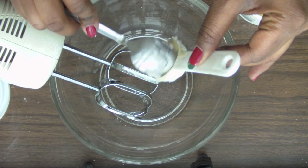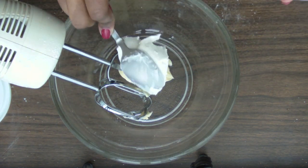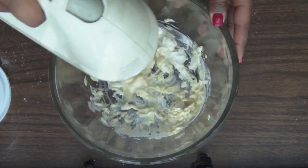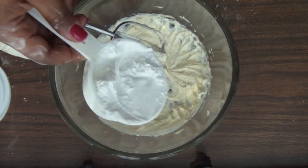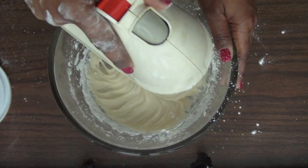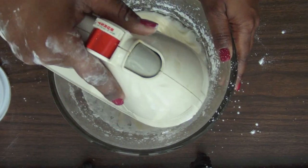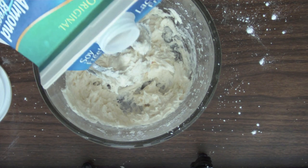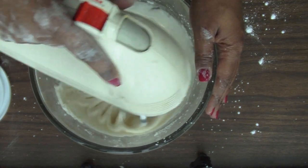The last component we have to make is our cream, and this is going to be more of like a cream cheese type cream. Take two tablespoons of vegan margarine and about three ounces of vegan cream cheese — I use the Tofutti brand; if you have a better brand, please leave it below. Cream them together, then take about two cups of powdered sugar and beat that together, add in a half a teaspoon of vanilla extract, and about two tablespoons of soy milk or almond milk.